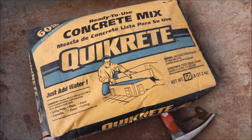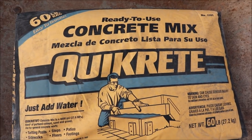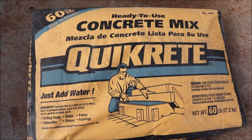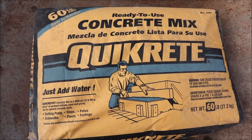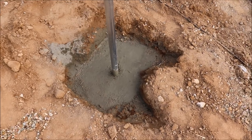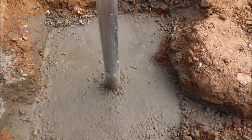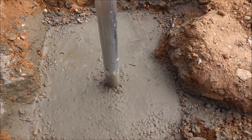To set the posts I'm using ready-to-mix Quikrete — you just pour this into your hole with the post and then add water for it to set. Here's one I've already done: 60 pounds of concrete, and I'll just top it off with some soil.